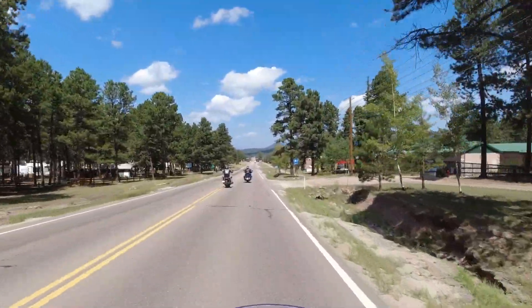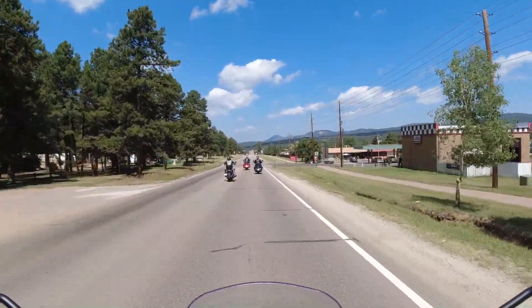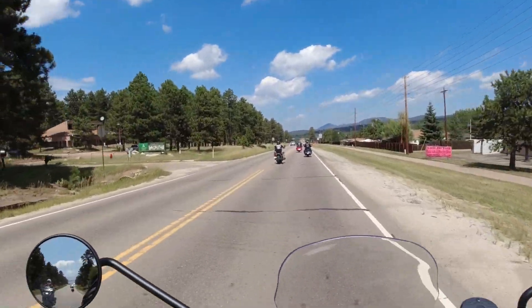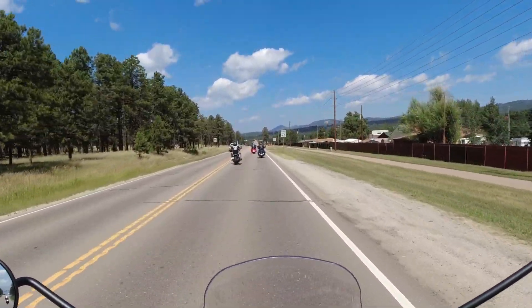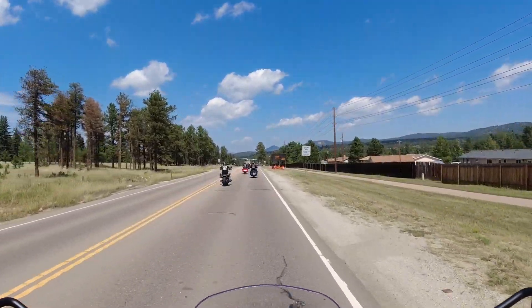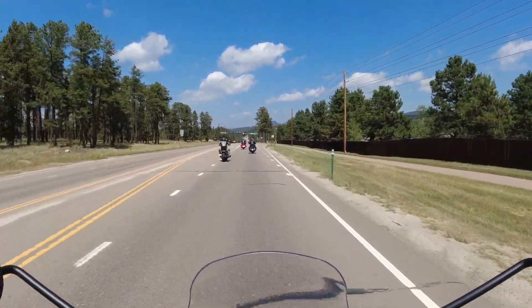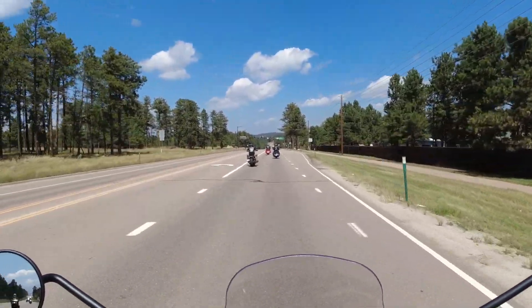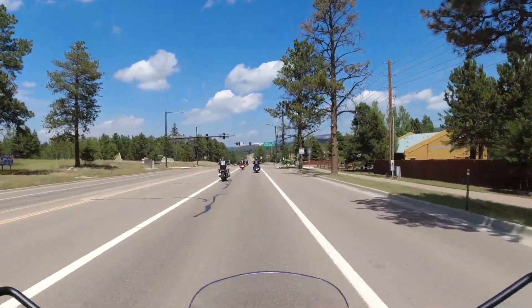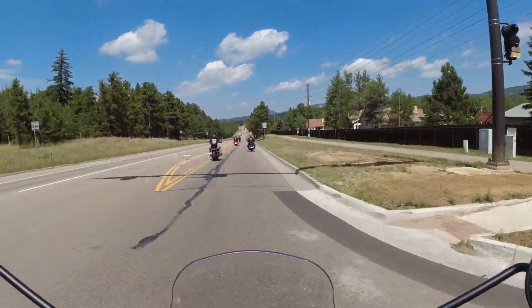Wow, this thing's got some serious power! It has a feel kind of like the Pan America. The Harley-Davidson Pan America is more of a sport adventure bike, and I'd say this one is also sport adventure, except you're more towards the sport side versus the adventure side. The weird thing is I'm in top gear at 40 mph.